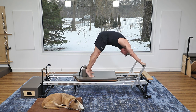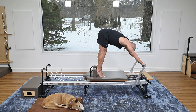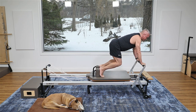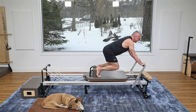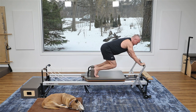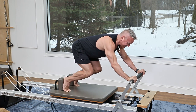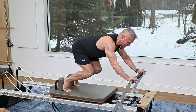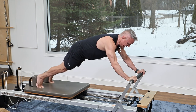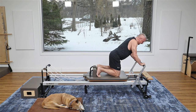One more time: press the carriage up, lengthen the spine, hinge forward, and then shift back over the legs. From here I'm gonna keep the resistance the same, straighten my spine, and lower my knees, putting my weight back in my legs. Then I do the knee stretch: press out and come in for ten — exhale pull it in, nine, eight, keep the body still, exhale as you pull it in — and five more, four, three, two, one.